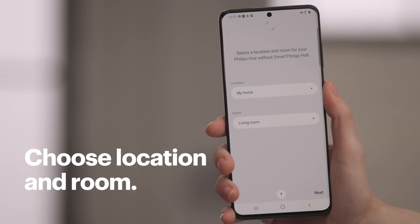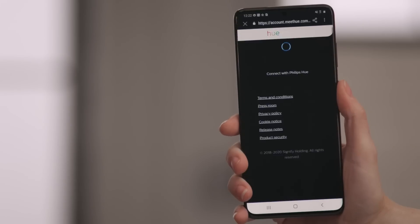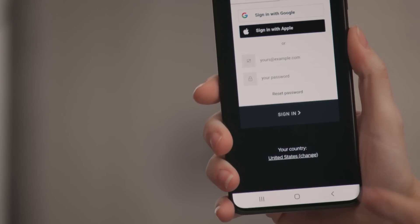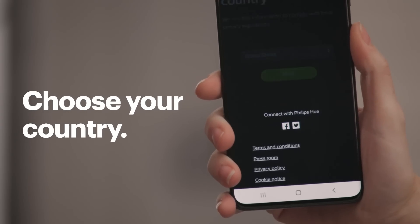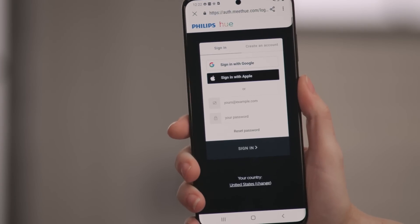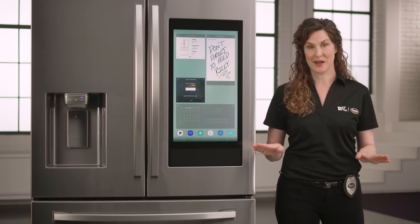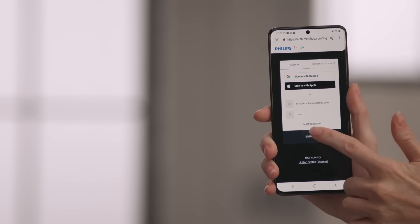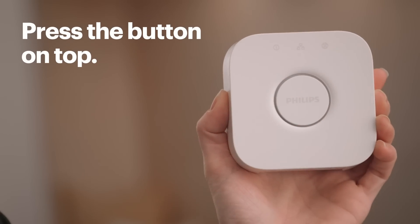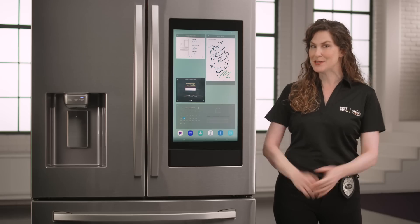Now choose the location and room for the device and press Next. You'll be brought to the Philips Hue website, where you can choose your country and hit Next. Now I'll log in using my Philips Hue credentials. If you don't have an account, you can easily create one. Once you're logged in, it's time to set up the Hue bridge. Press the button on top of your bridge and it'll start the linking process. When it's done, tap Continue to move on.